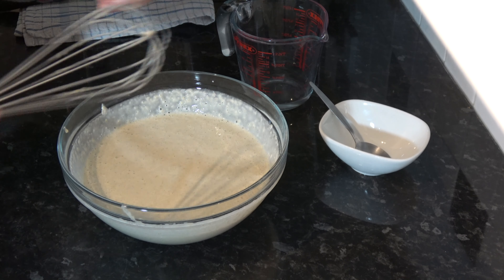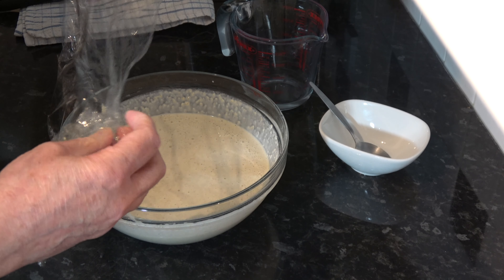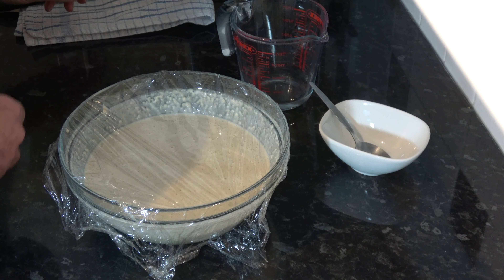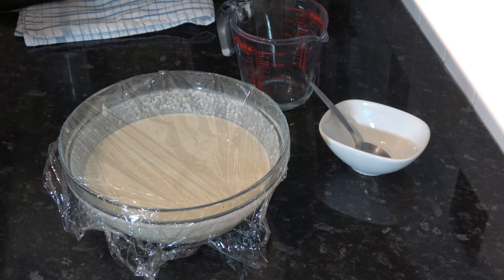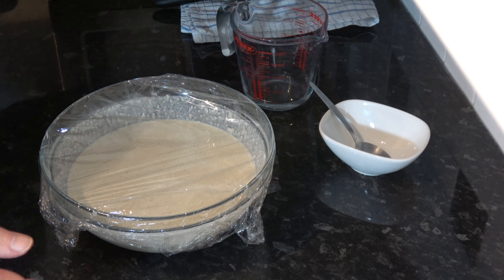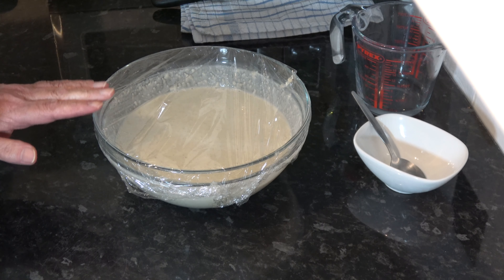I'm going to cover that with plastic wrap again and leave it for 15 minutes. During that time I'll make sure I have everything else ready. I have a frying pan - the diameter of the base is only about eight inches, maybe slightly larger - and I'm going to grease it very lightly with some oil, get it up to a medium heat, and then I'll be ready to ladle in some of the batter and cook the Staffordshire oat cakes.